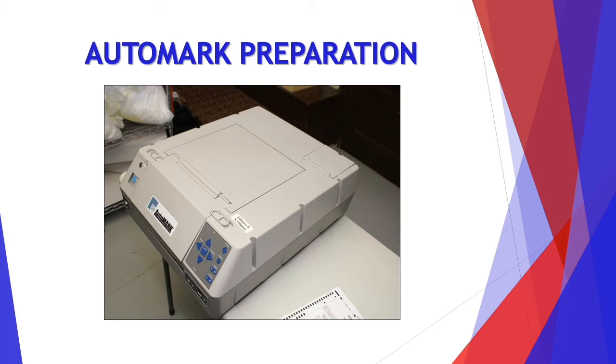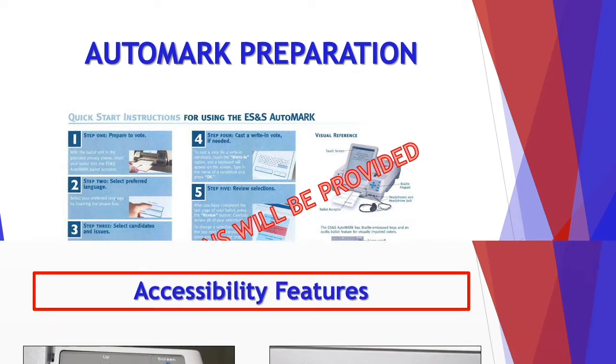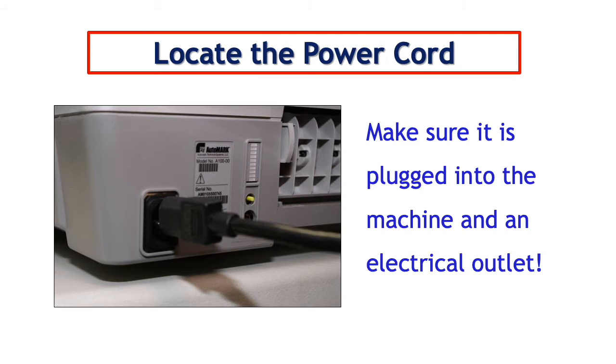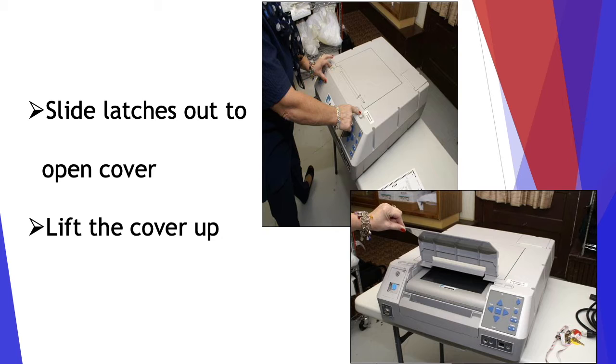Now let's go over the AutoMark preparation. Again, instructions will be provided to you. The AutoMark is a ballot marking device with accessibility features such as a keypad with braille and headphones. Locate the power cord and make sure it is plugged into the machine and an electrical outlet. Then slide the latches out to open the cover, and lift the cover up.